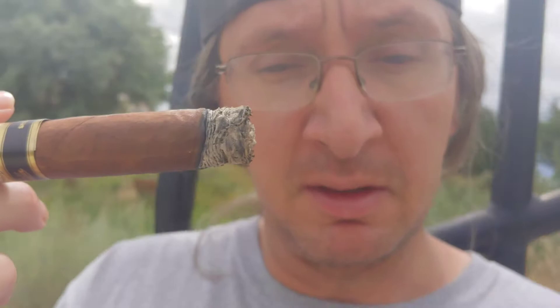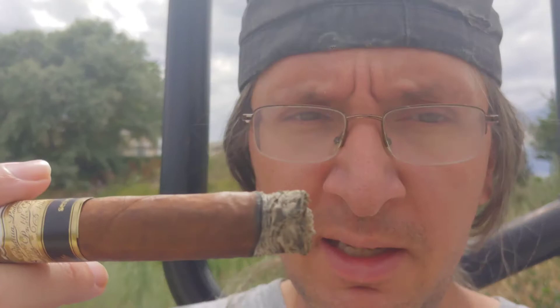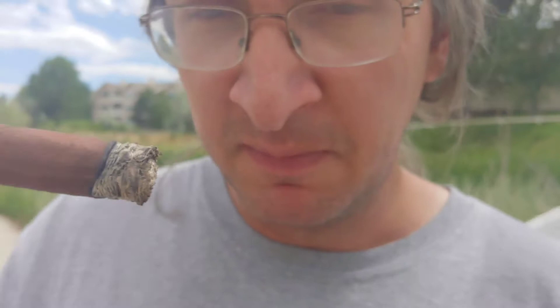Okay, we're at about an inch in. Shortly after I started there was a little oddity — a hair flaked off the foot — but so far about an inch in, it's had a slightly bready retrohale. The main flavor I want to say is coffee and milk, kind of a coffee latte thing. It's got the coffee notes, the cocoa notes, a little bit of redness, a little bit of baking spice. Complexity — I guess that's where I'm getting at.